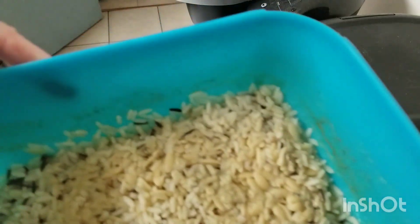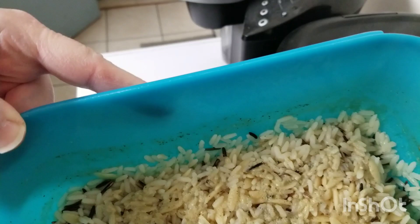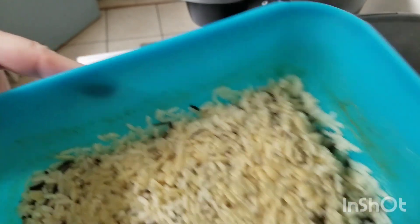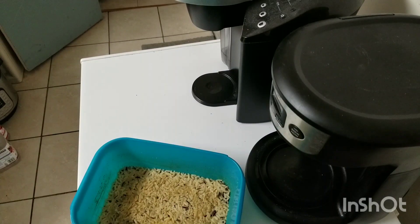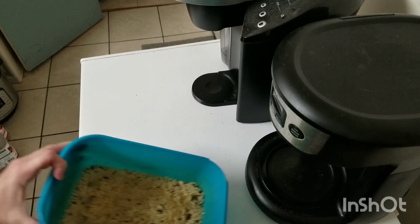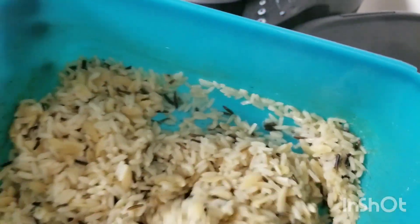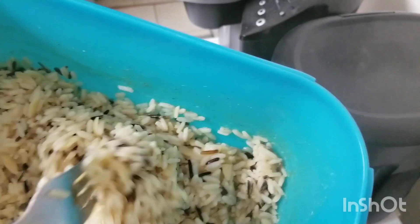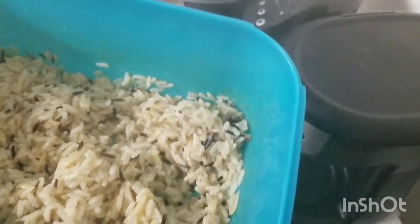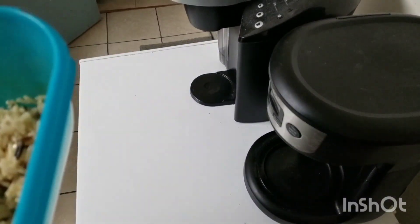I pulled the rice out, but I think it's still got a little bit of moisture in there, so I'm going to put it back in for about three more minutes and see how it does. Okay, we're going to check out this rice — hopefully it came out good. Oh yeah, doesn't that look good? Nice and fluffy. The next thing I'm going to be cooking is some asparagus, so I'll come back for that in just a minute and I'll show you how I do that.